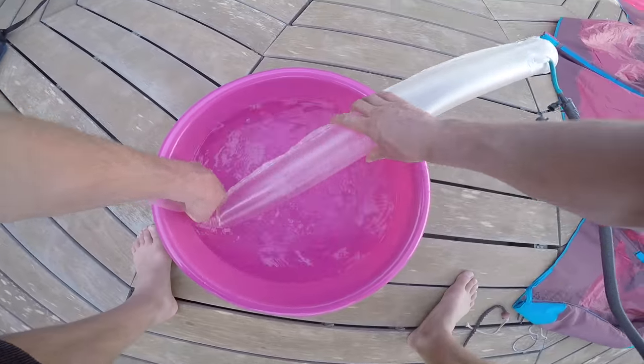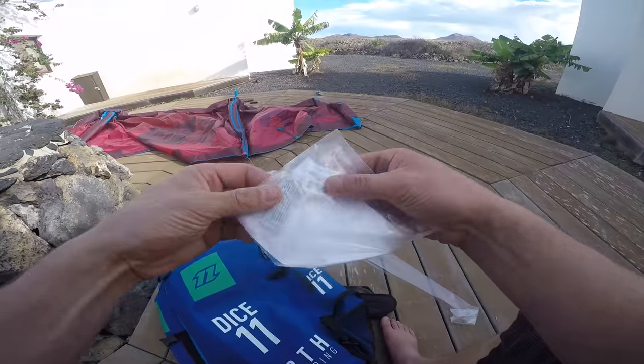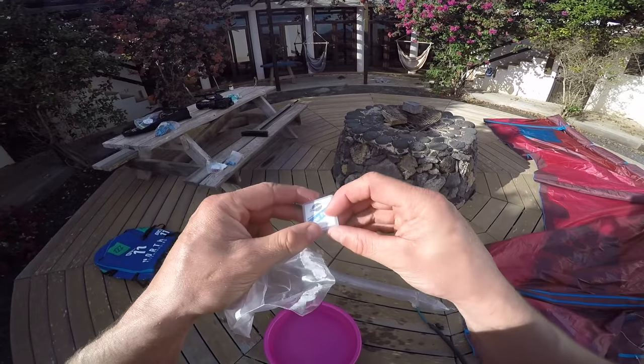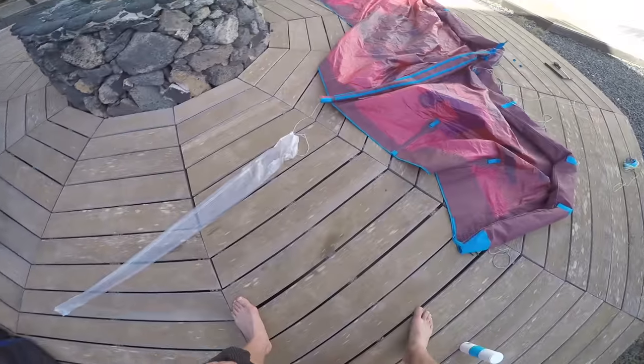Once you've found the hole, take it out, clean it off, and then look for the repair patches that will also be inside your North Kiteboarding bag. Stick on the repair patch following the instructions in the repair box — it's pretty easy, you just stick it straight onto the bladder itself.